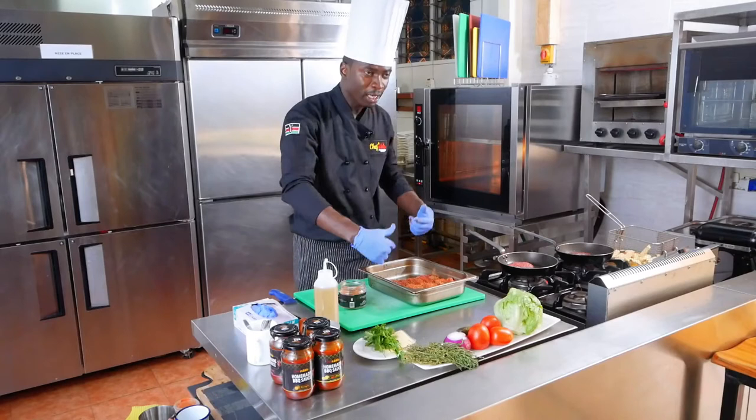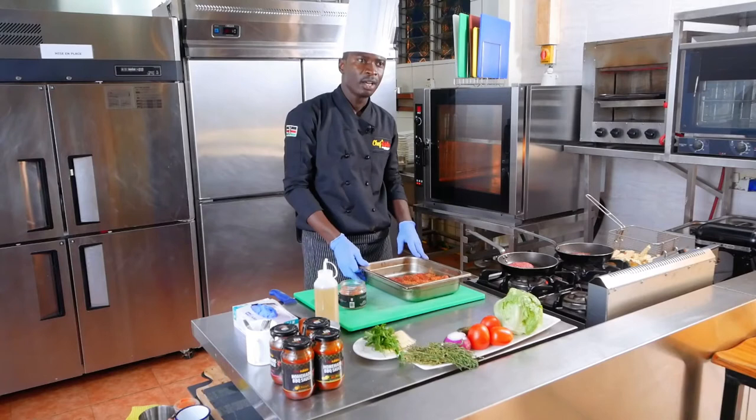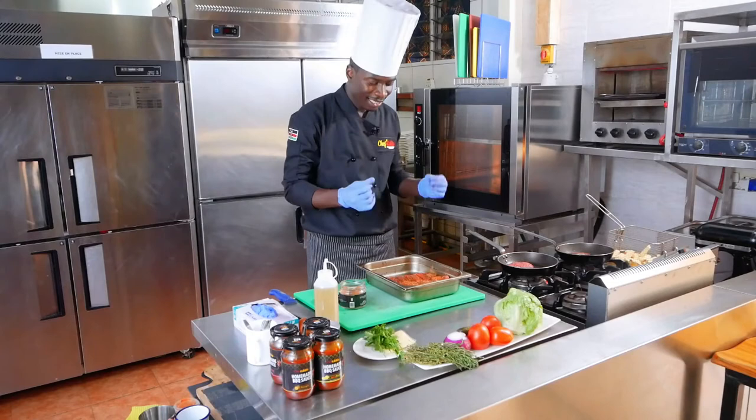What you need to do next is seal this with foil and put it in your oven. Cook it for like two and a half hours to three hours. Wrap it airtight, very airtight with aluminum foil. Put it in your oven and cook it for around 130 to 150 degrees Celsius for two and a half hours to three hours. By then you're going to have very nice, nicely done and tender ribs.